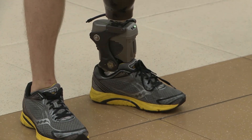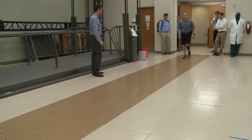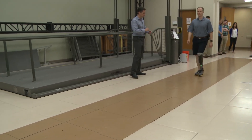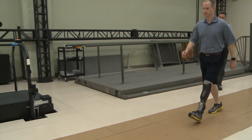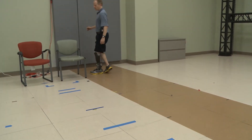We were tasked with taking our powered ankle prosthesis technology, making it ruggedized and waterproof, building a powered ankle that is capable of supporting running gait as well as walking gait and navigating those transitions.